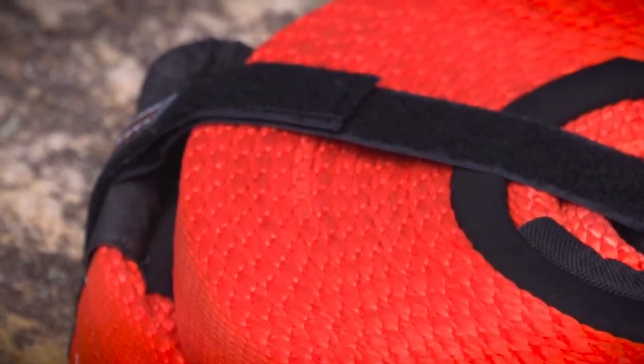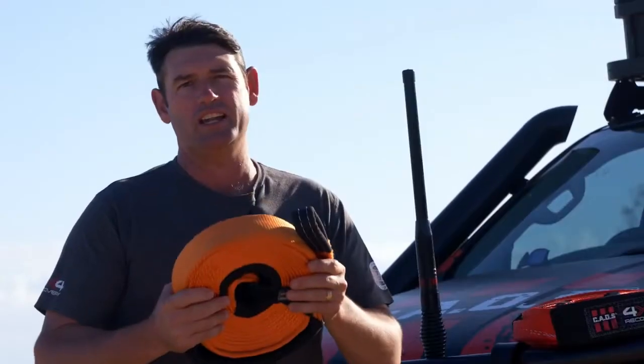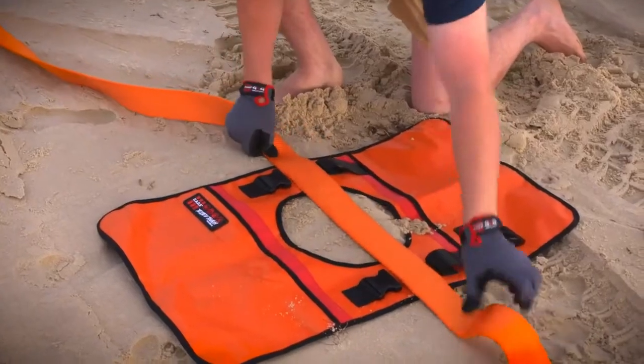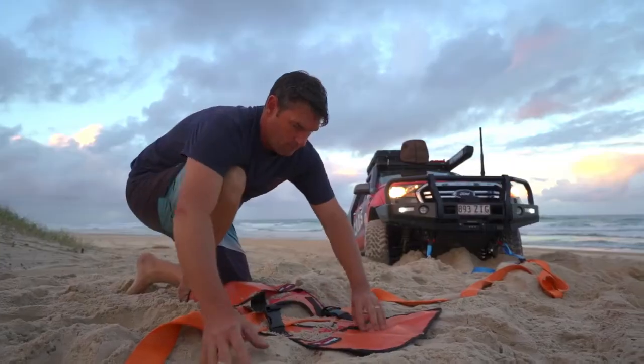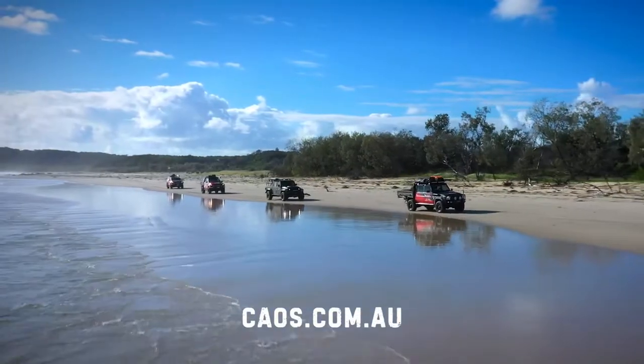And what I really love is this Velcro strap — after use it just holds it together. All straps are NATA tested and come with CAOS's lifetime warranty. To find out more about CAOS's range of recovery gear including these snatch straps, go and check out caos.com.au.